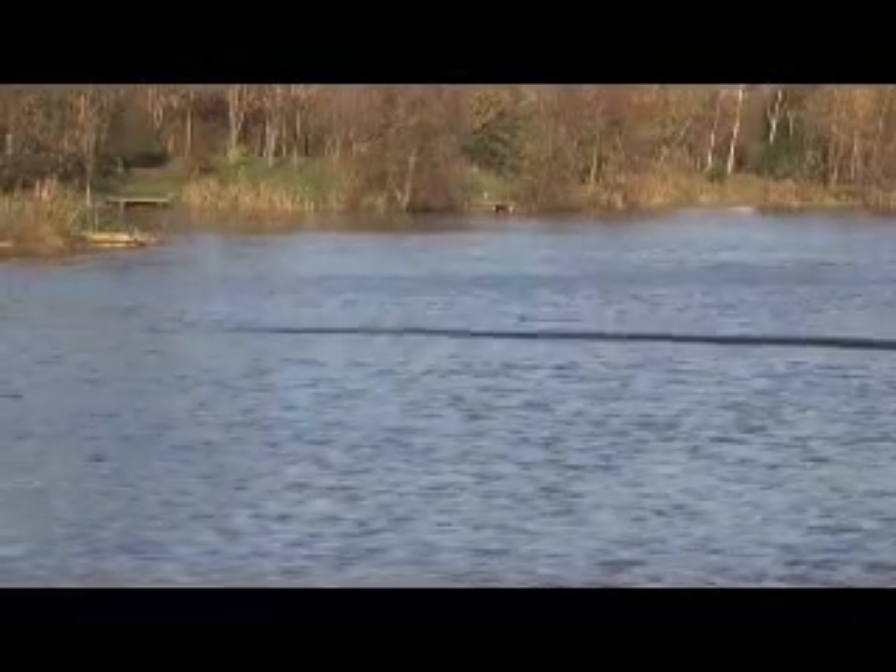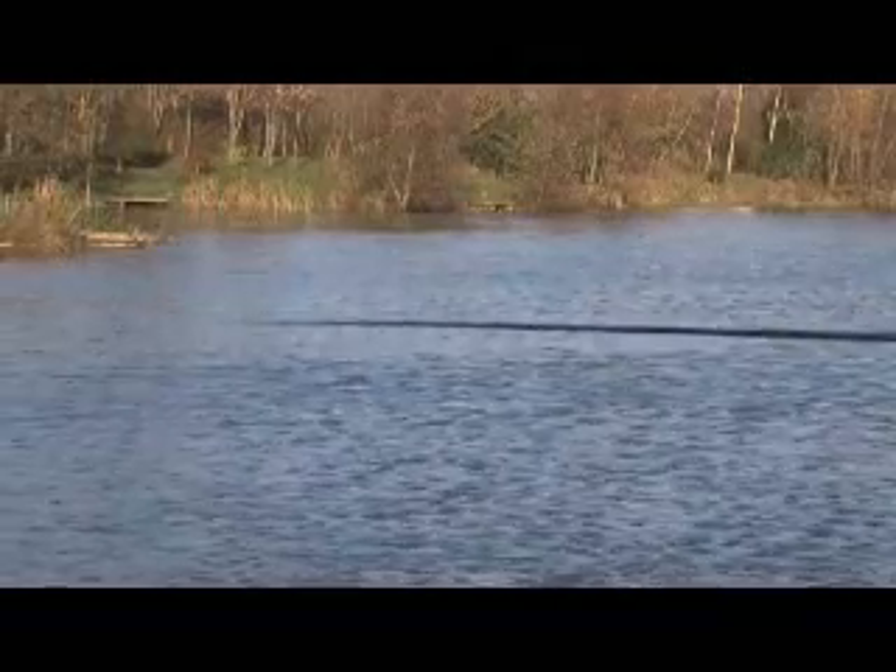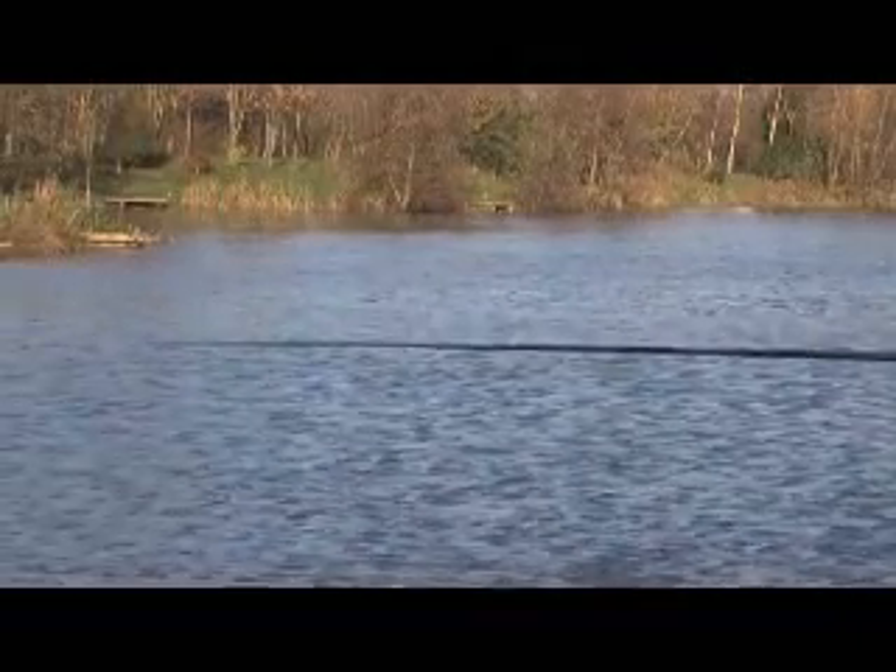As you do this you can automatically see that the float that I'm using today is not going under the water. This is because the plummet is actually on the deck. Now I've actually reached the position where I've marked up with the graphics on the pole — for instance the SR3 — and you can see by lifting and dropping with a heavy plummet you can actually find the bottom.